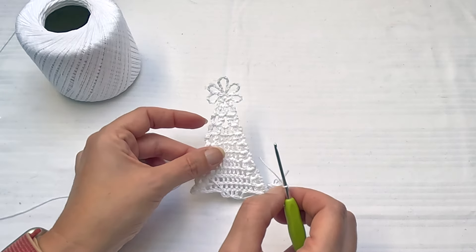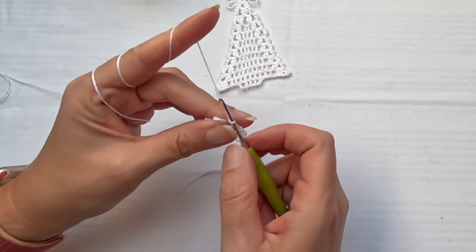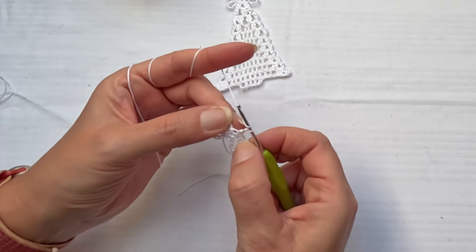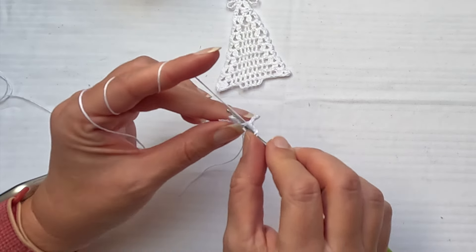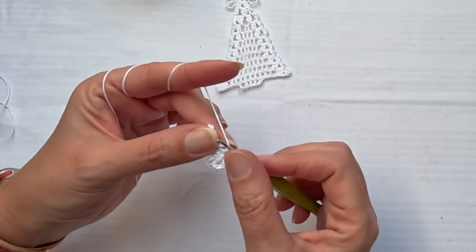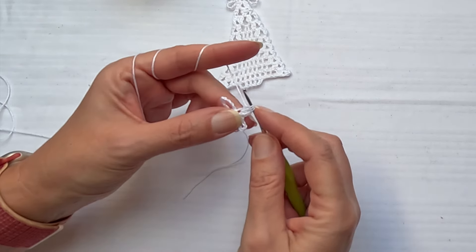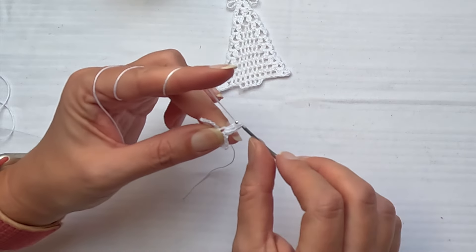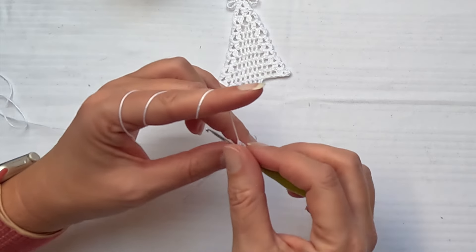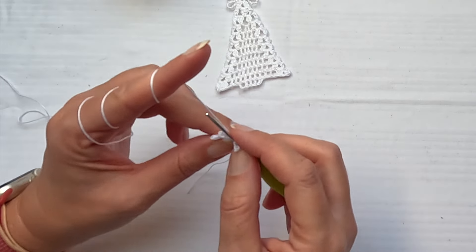Once you have five loops or five chains, chain two and let's make a three double crochet cluster. Make the second and third double crochet but don't finish them, then yarn over and join the cluster. Then chain three and let's make one more three double crochet cluster.